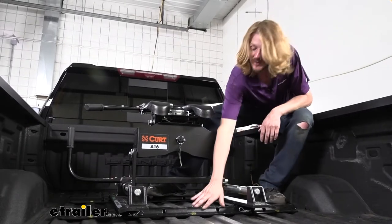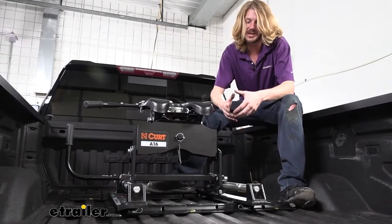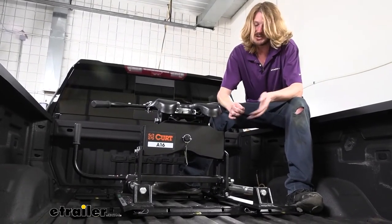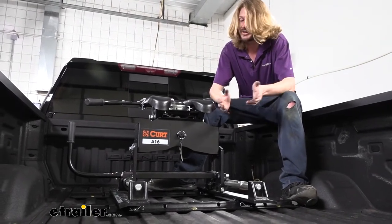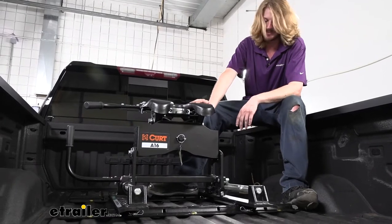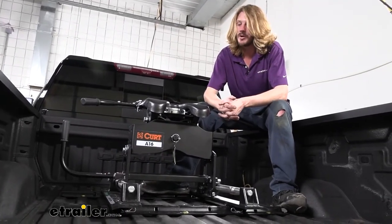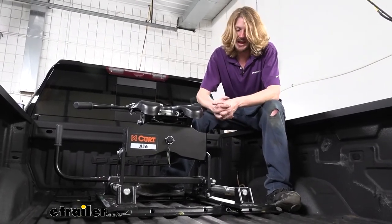These are actually fairly nice rails. They have a nice black textured finish on them which looks really good in this particular truck. Comparing them to B&W and Reese, they're very similar as far as the way they install and the way they're going to operate. Personally, I prefer B&W just because the machining on the B&W is typically top-notch and very consistent, so they fit a little bit better. But these rails worked out really nicely and installed pretty easily.